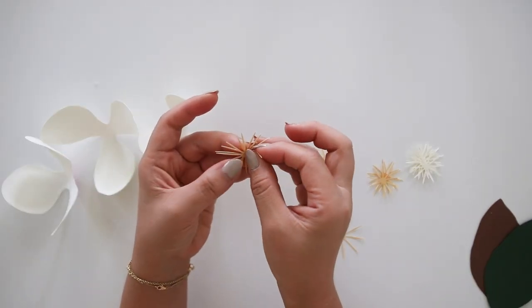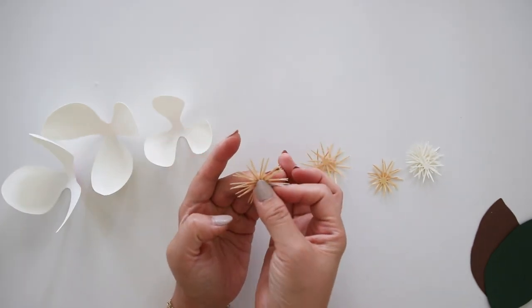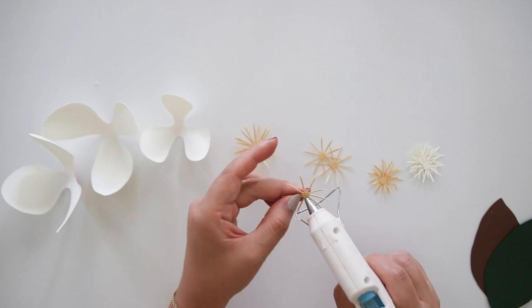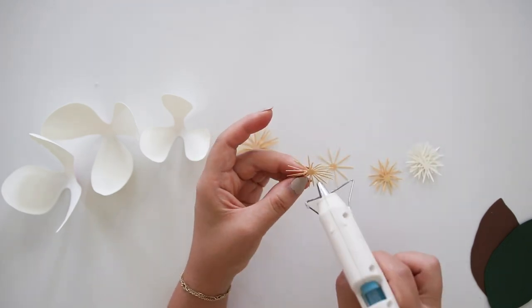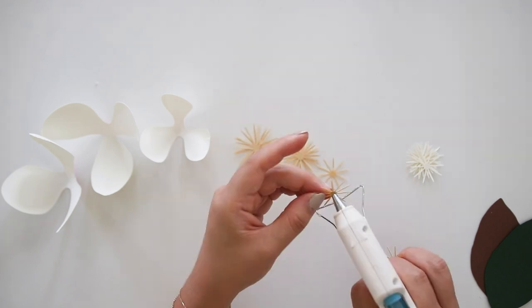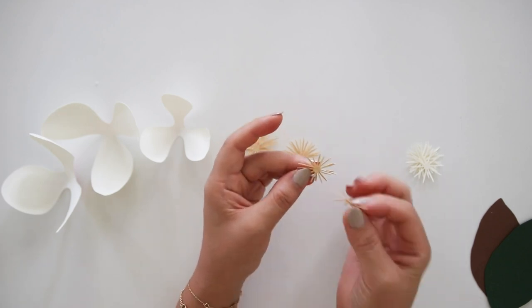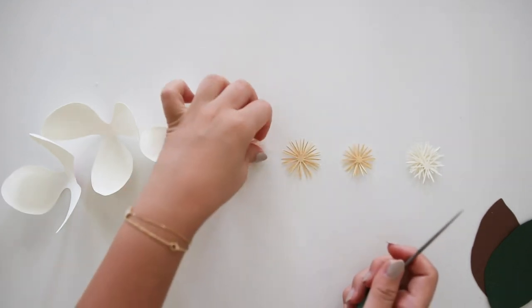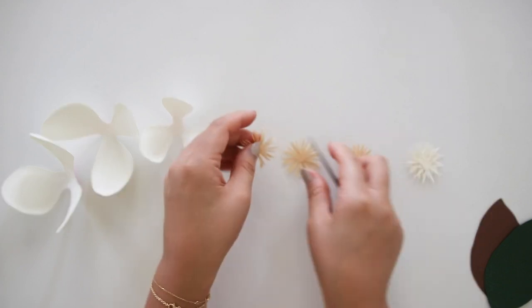Then go back to the center pieces and start with the biggest size of the yellow piece. Glue down three of the biggest size, put that to the side, then glue down three of the medium-sized yellow pieces. Put that to the side and glue the three of the smallest yellow pieces. Then shape all the yellow pieces by curling the tips in a circle, shaping each size.